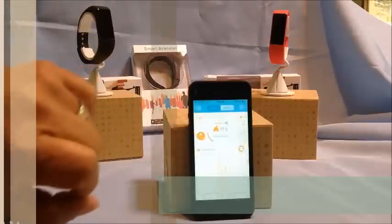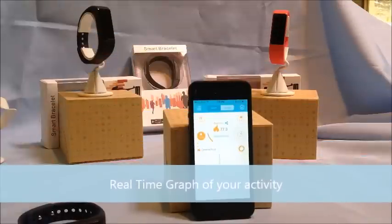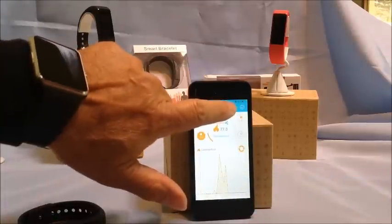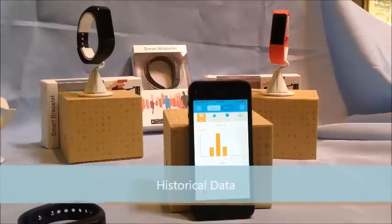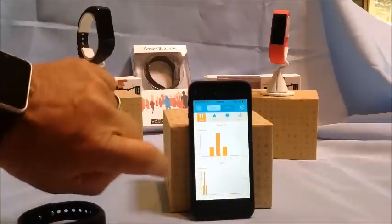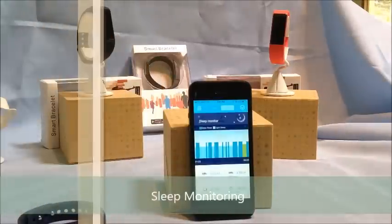This is where your information is collected. As you can see, it's constantly searching for updated information. It has a very nice history area where it collects your information on a regular basis — you can start to get a weekly, monthly, and even yearly graphic of your activity.